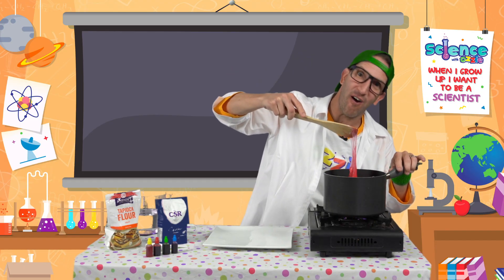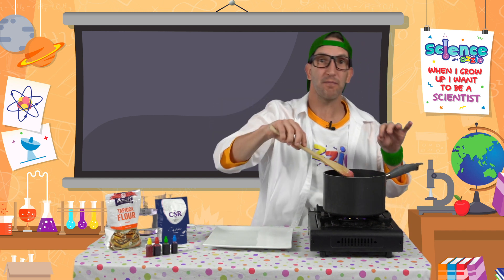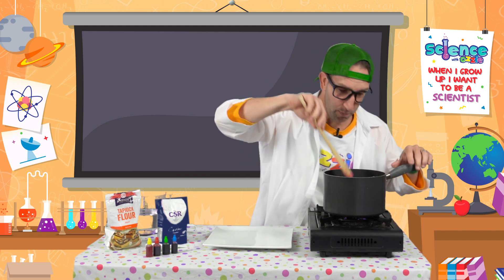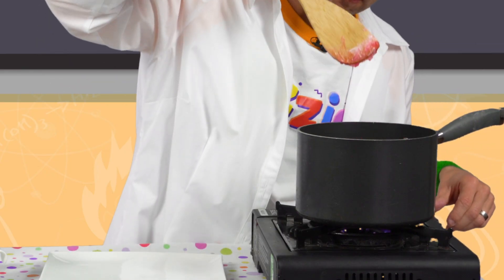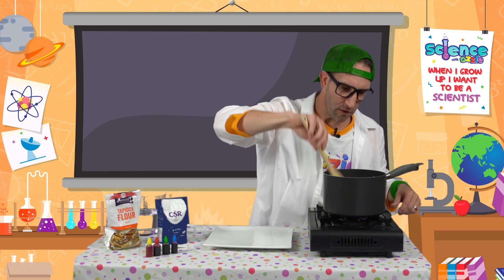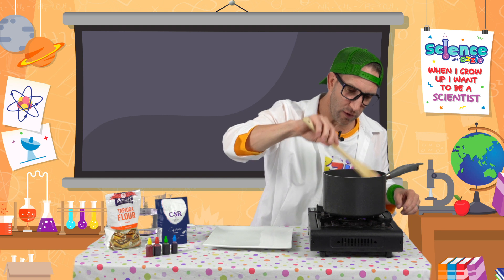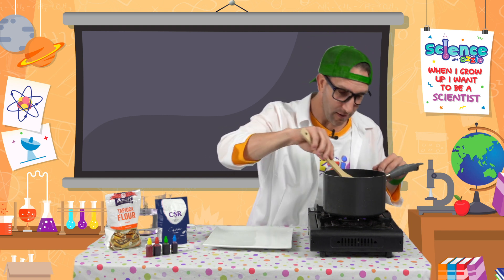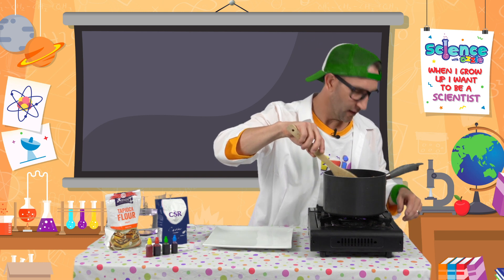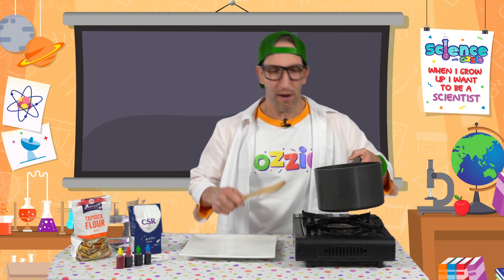Look at that gooey, sticky, see-through transparent slime! But remember, this is super hot — boiling hot — so don't reach in and touch it. Once it's all sticky and transparent it's ready to come out. Run a bit of cold water on it to help cool it down. I'm going to go and do that right now.